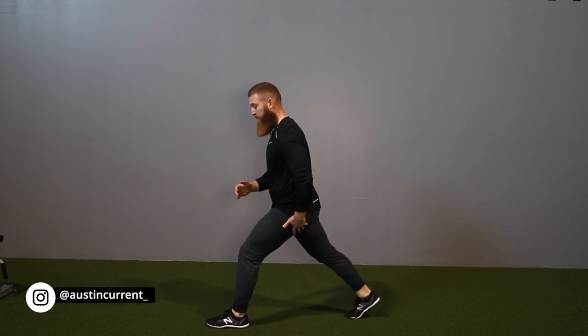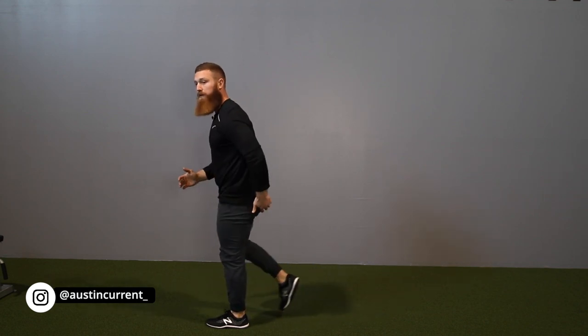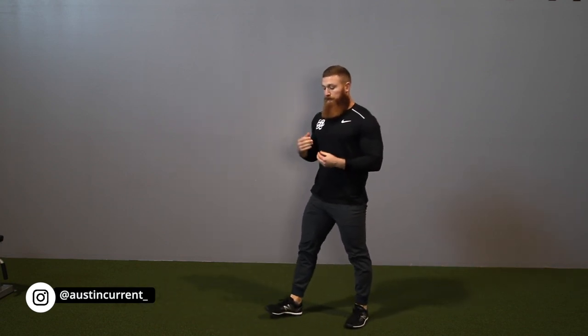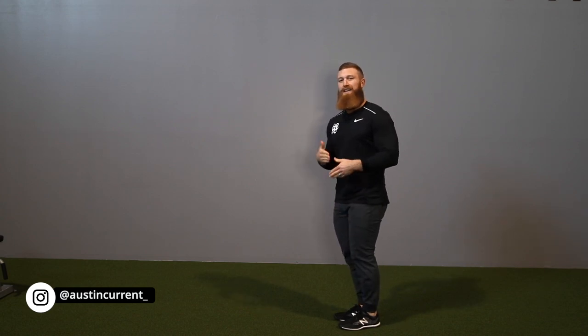From there, what we're looking to do is actually drive and explode out of that movement as we're going into that next step. Staying within a good amount of range within your step is a really good idea. I'm not a huge fan of a walking lunge for more knee dominance or more quad dominance — I think that is better suited within something like a split squat, something a little bit more stationary.